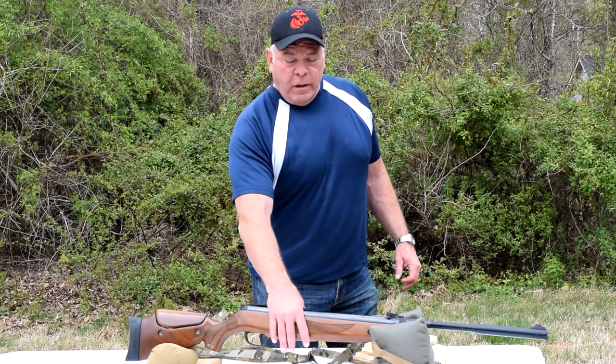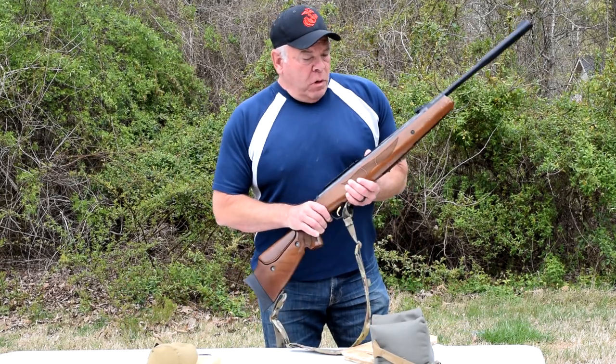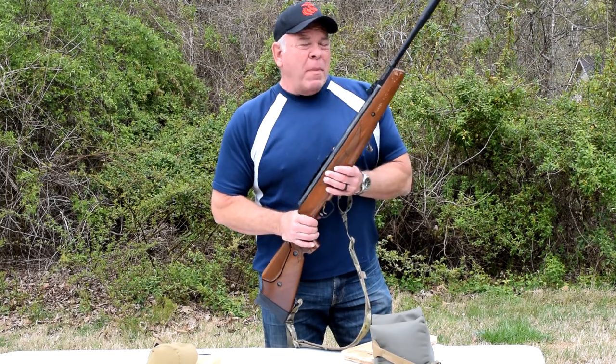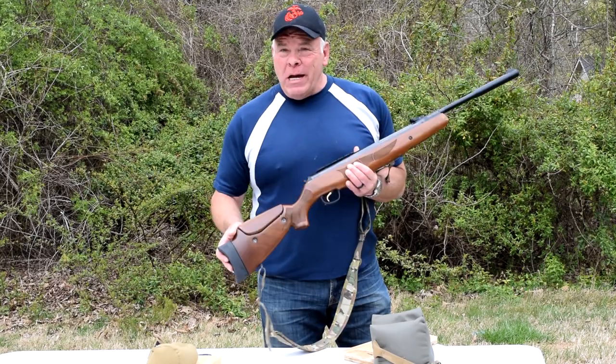Here's part two of the Hatsan 135 QV review. I've been using this rifle for about 10 months now and I have encountered some major issues.